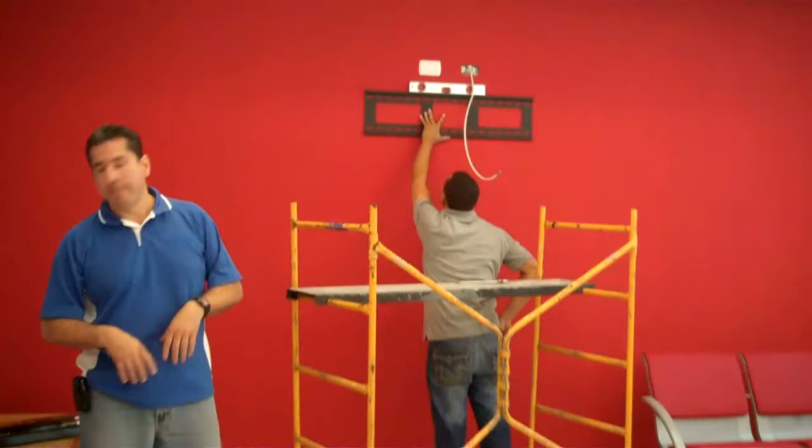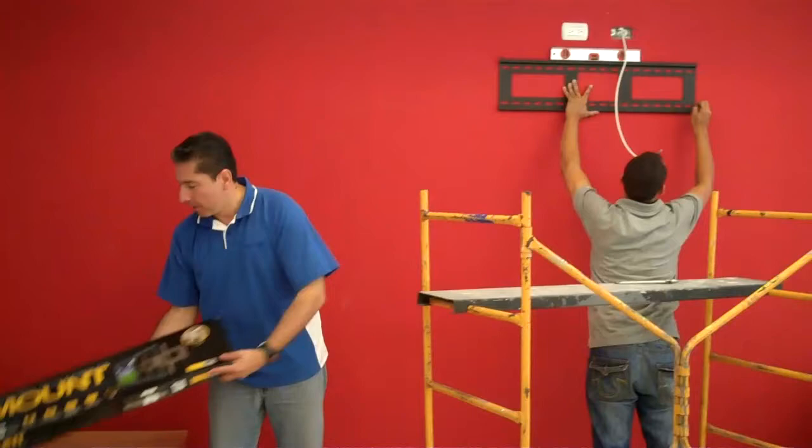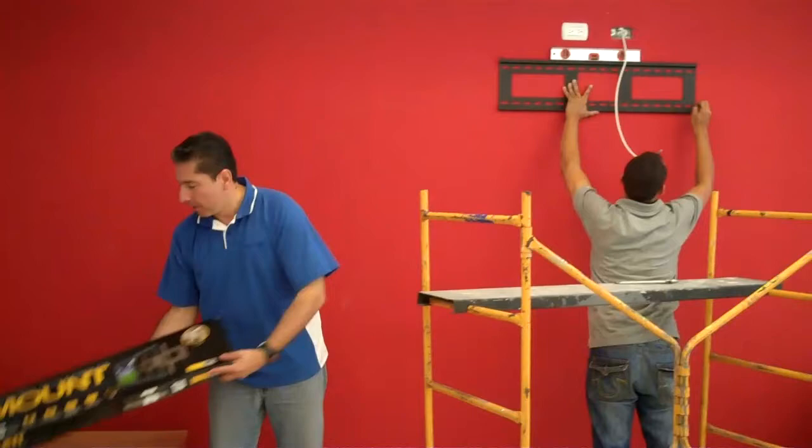This is the Ultra Flat Mount by Pro Mounts. Our first monitor in the customer service department will be located on this nice red wall.